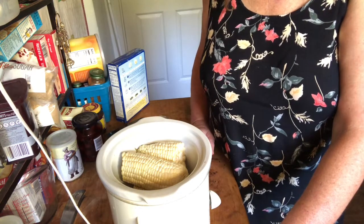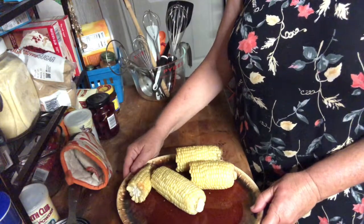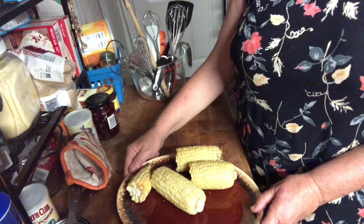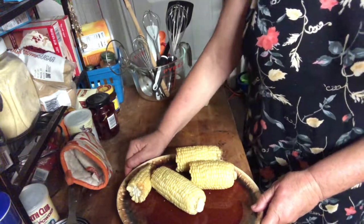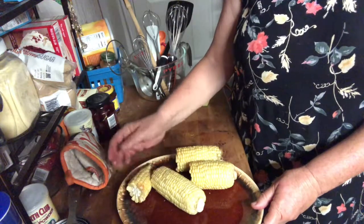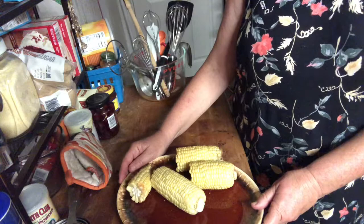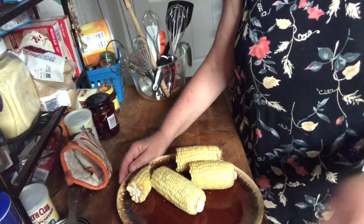It's been about three hours or so — they said two to three hours, and I think the amount is going to depend on your crock pot. These look good, they're all puffed up, they smell like corn, they seem just fine. I'm going to let them cool a little bit, then pull the kernels off and give them a try.